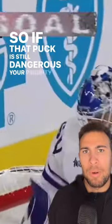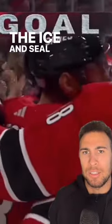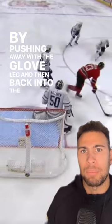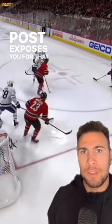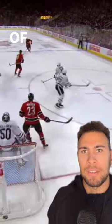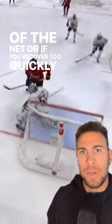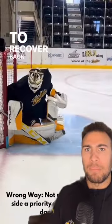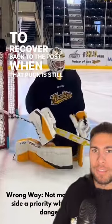So if that puck is still dangerous, your priority is to seal the ice and seal the short side by pushing away with the glove leg. Pushing back into the post exposes you for that shot to get bounced off your back and into the net. Or if you recover too quickly, the same thing is exposed, which happens here. So you can see there is an improper way and a proper way to recover back to the post when that puck is still dangerous.